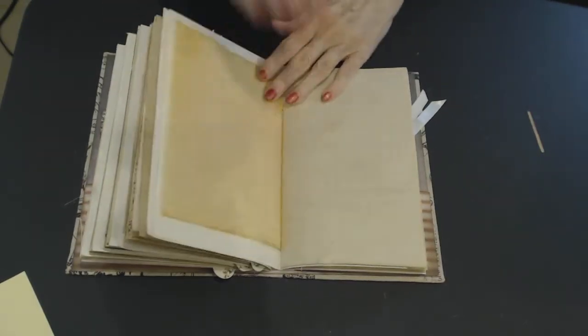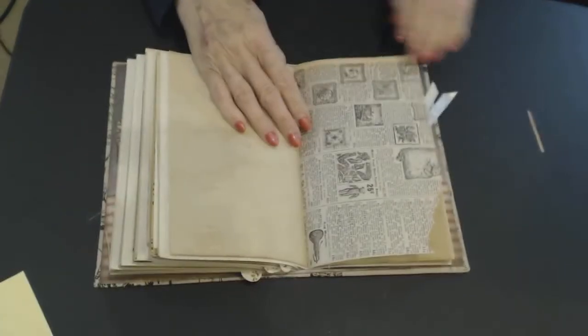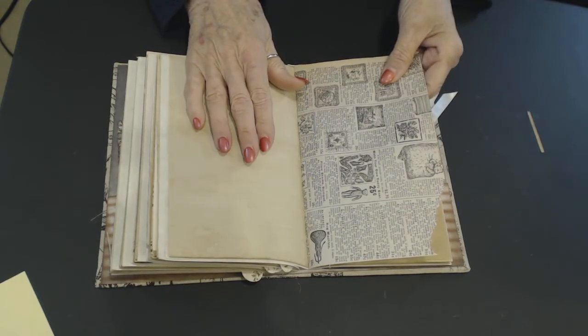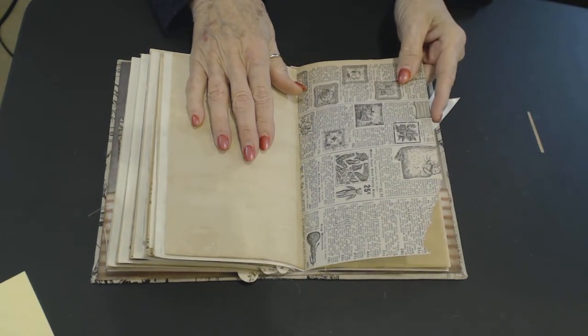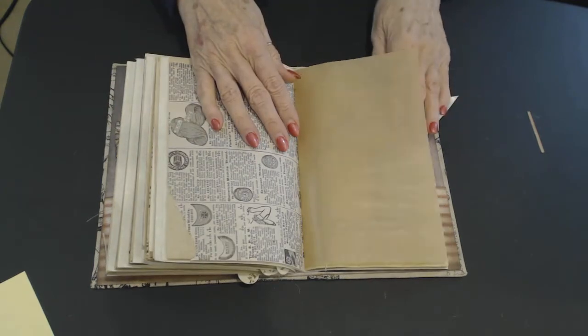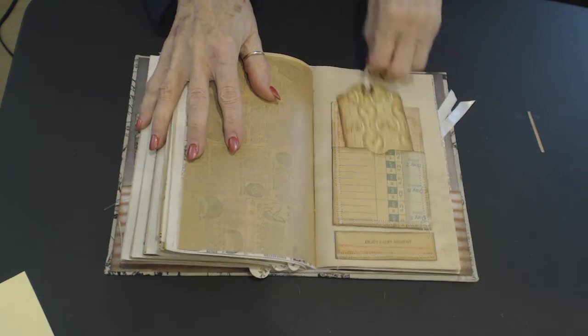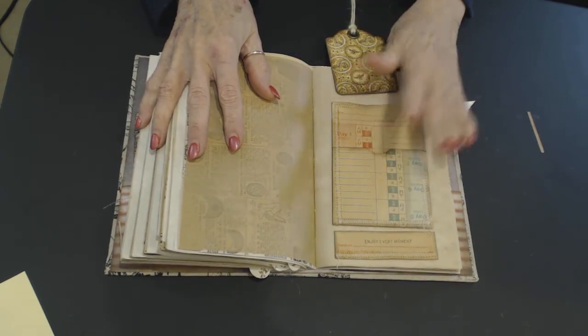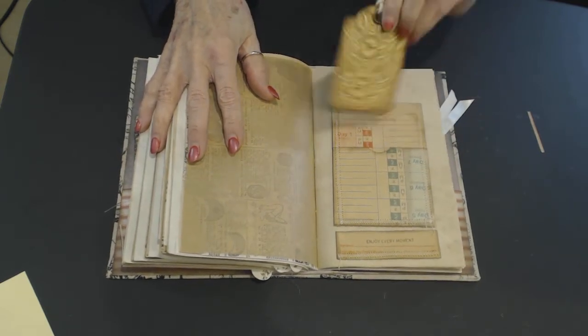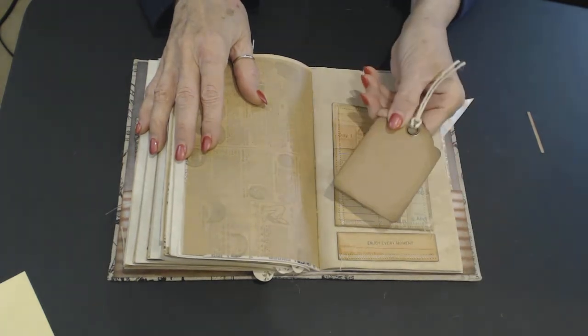Here again we have the doily and the calligraphy paper. I've got a lot of plain paper to journal on. And here's another one — it's like a library card. And this is a Graphic 45 paper and it's a Graphic 45 tag.